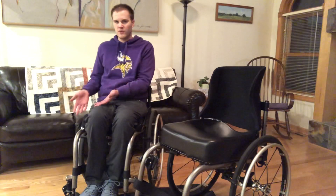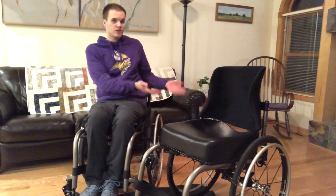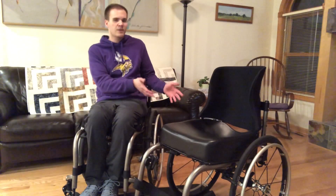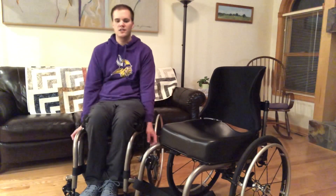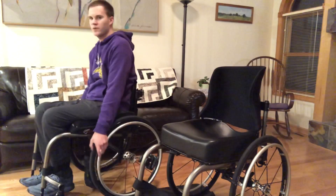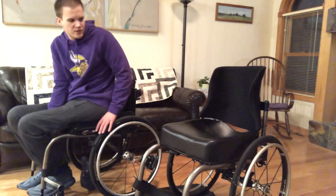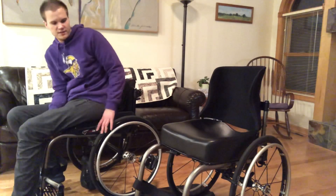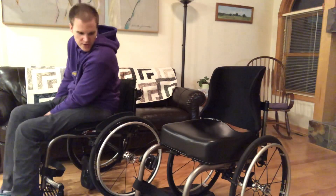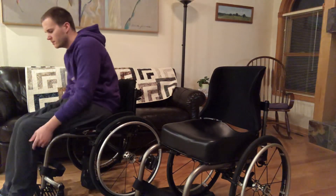So right now I'm actually going to do a floor transfer and then also try to do a floor transfer from this chair — I've yet to do it from this chair but I also sit a lot higher. To start I'm just going to go on the floor, and I'm not too concerned about going on to the floor from that big chair. I feel like it would be fine, so the main thing is just getting up — let's try that.